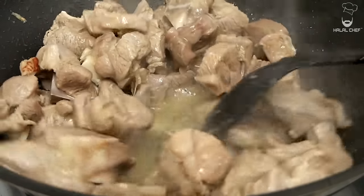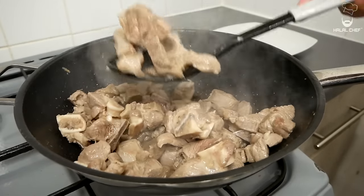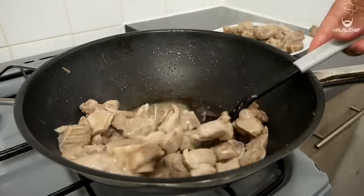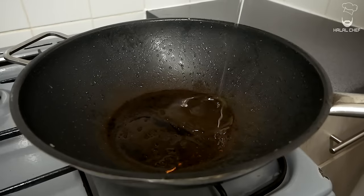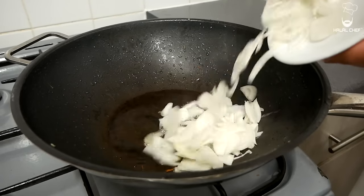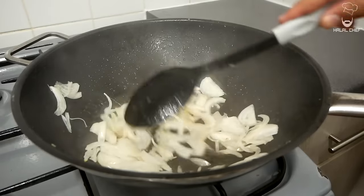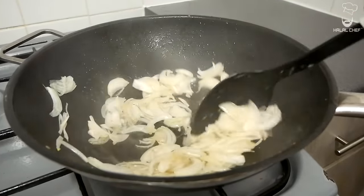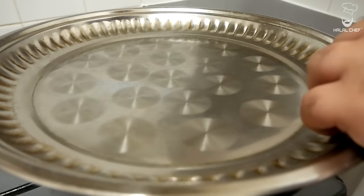Once you have a light brown color on the lamb, start removing it from the pan. Now add some more oil in the same pan — the heat is on medium. Add your onions, give that a mix, and get a golden brown color on those onions. It should take around five to seven minutes. Cover the onions for a few minutes to soften them up.